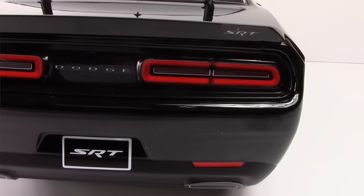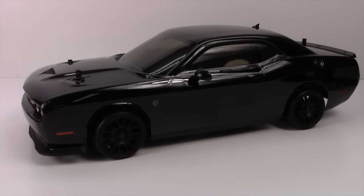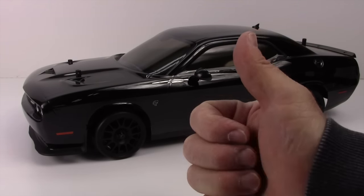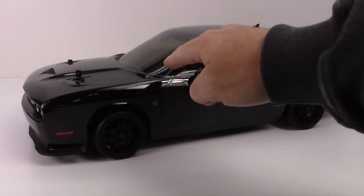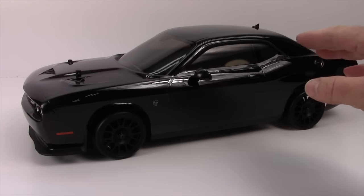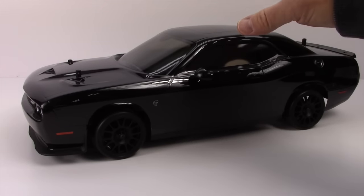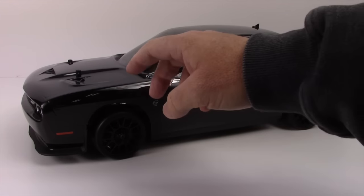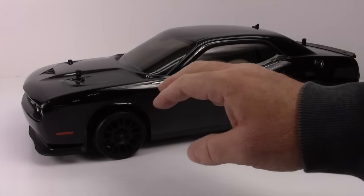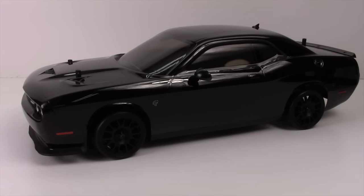And it starts with that scale body. We are seeing a beautiful black paint job on this thing. Whoever laid the decals at Kyosho — thumbs up — best decal job I've ever seen on an RTR vehicle. We have tinted window film on every single window, and even the sunroof has a sticker on it to make it look like a real sunroof.